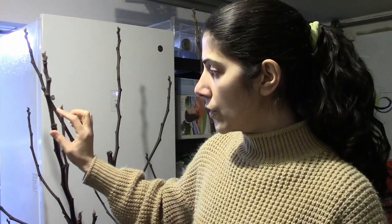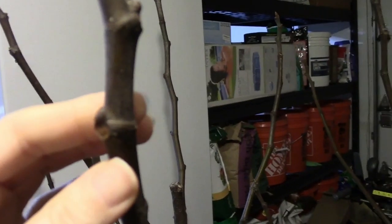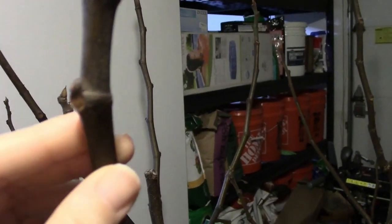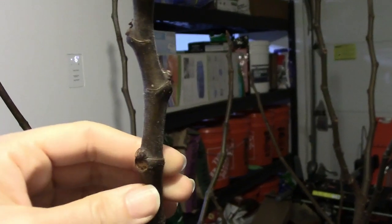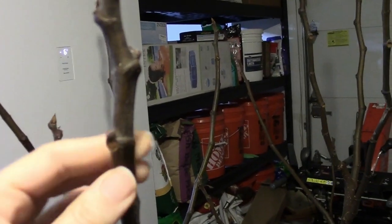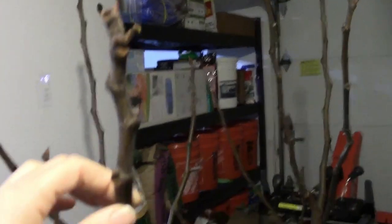The cuttings that root the best are taken from the tip of the tree — cuttings that have a bud on them and are at the end of the branch. Where the roots would form on a cutting is around or close to a node. This is a node — this is where a bud or a branch would form. I would take a cutting right close to a node like this one.